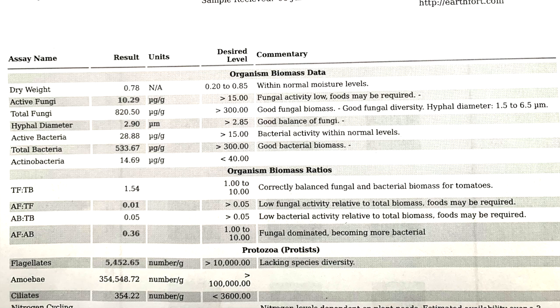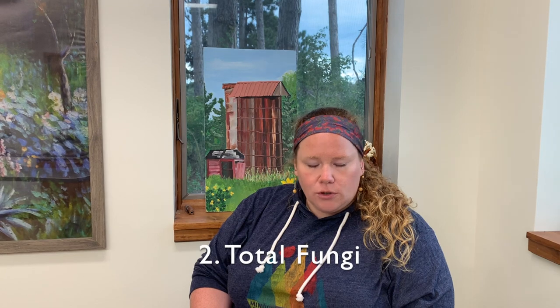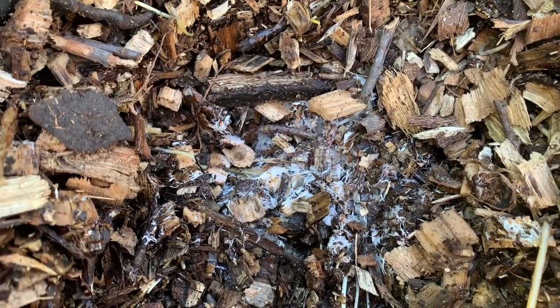We received soil test results for our preliminary data. We went through Earth Fort and we were looking at several variables, including active fungi in the soil, total fungi, moisture content, and other variables as well — all good news. These preliminary soil test results will be used to monitor changes from the beginning of this project to the very end after the two-year duration.